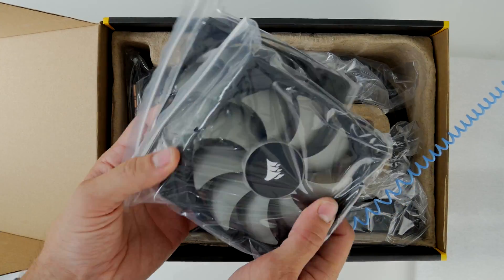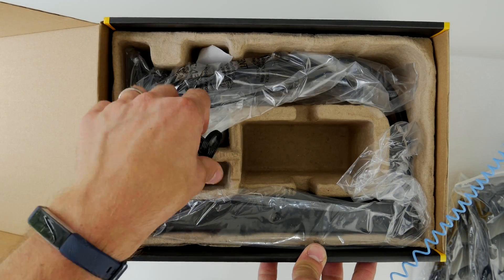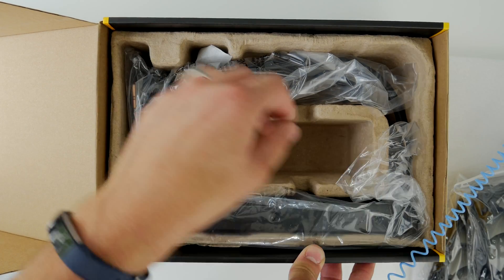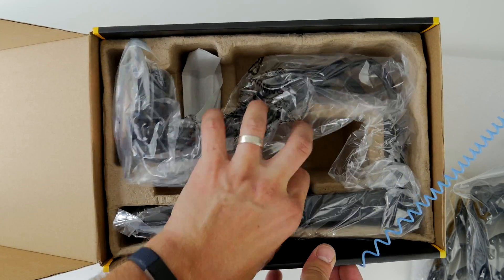You've got LGA1150, 1151, 1156, 1366, 2011, 2011-3, and 2066. There are loads of different ones and you get all the information on the box and how to install them. There's a slightly different bracket setup but it's really easy to switch between them — the process is dead easy whatever you're doing.